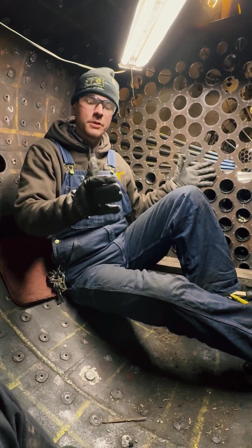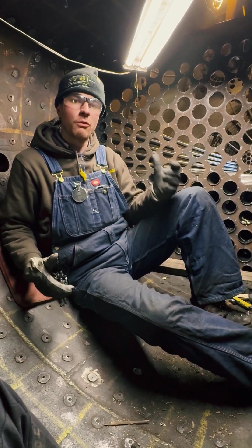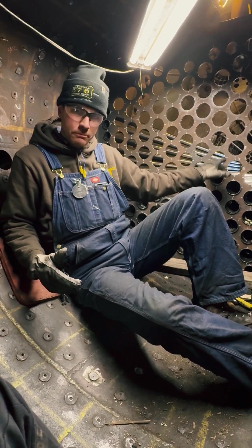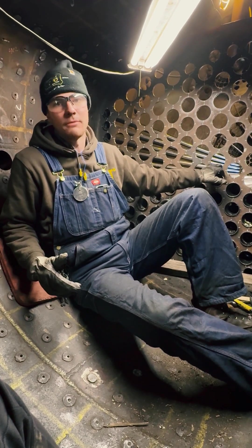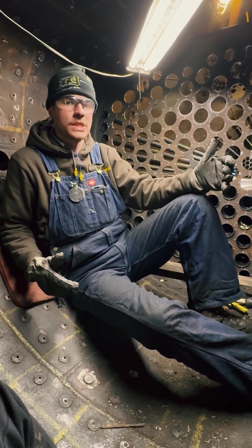Our flue is then going to be set to the proper length, front and back, clamped into place, and we will begin the rolling process on the rear side for the combustion chamber side and finish the rolling process on the front for the smoke box side.